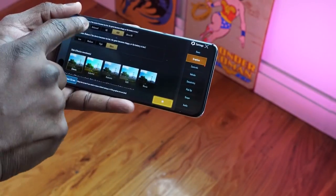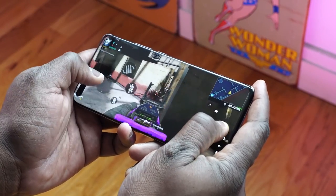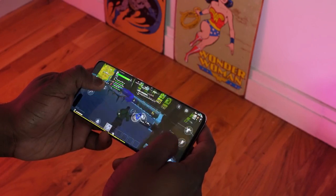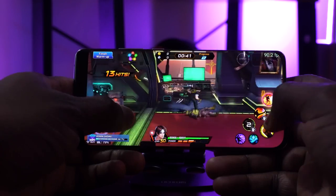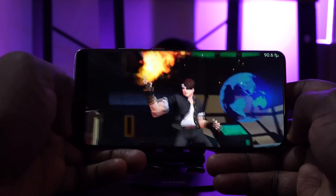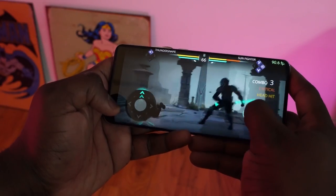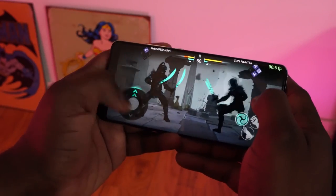I've also done a considerable amount of gaming on this device. All the games you care about — all the high-performing games like PUBG, Call of Duty Mobile, and Fortnite — run really well on this device. There are no hiccups. The Kirin 990 processor does a really good job there. Also, having that 90Hz display comes into effect — the games that support it do actually run well at 90Hz.